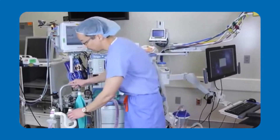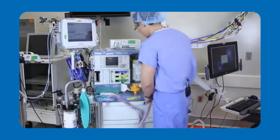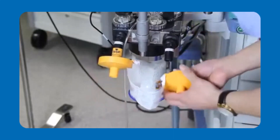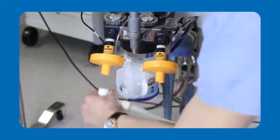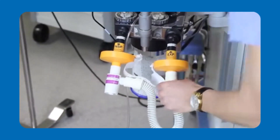It's important to realize that when you have a coaxial circuit in place, these filters can be used. However, also realize that after placing your new VaporClean filters, it will require using a new manifold and new circuit to maintain your patient safe.